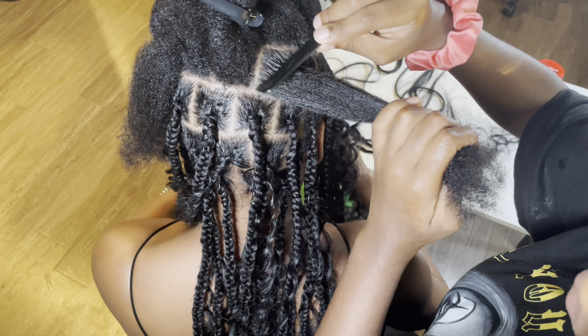Here I'm just giving you four effortlessly easy hairstyles you can achieve with Bohemian knotless braids. So sit back, relax, listen to the music, and catch a little vibe until I come back and let you know my final thoughts on Hot Braids and their Bohemian Curly braiding hair.